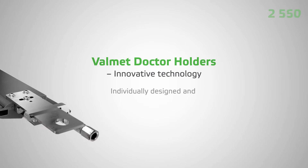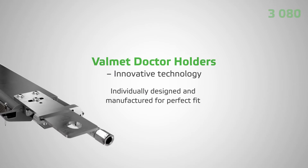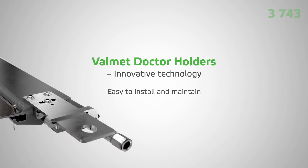Valmet doctor holders are individually designed and manufactured to secure a perfect fit. They're durable, lightweight, and corrosion resistant, and are easy to install and maintain.